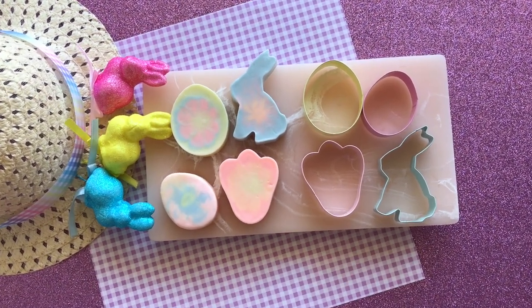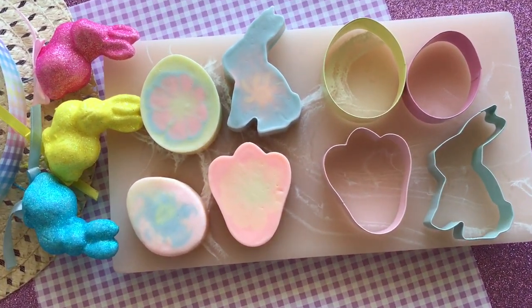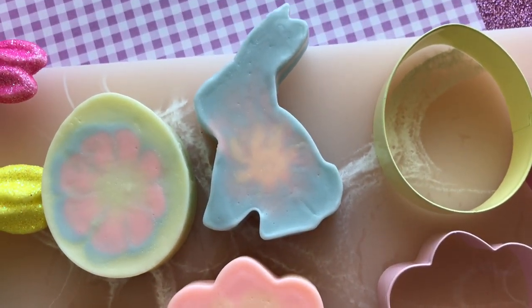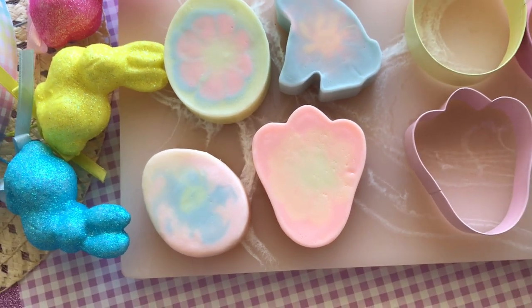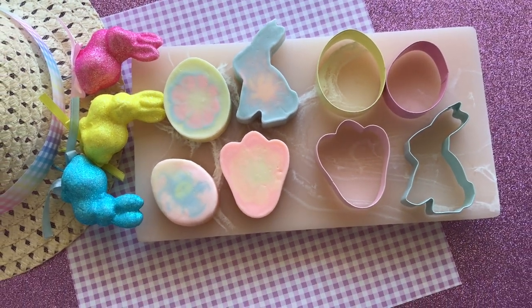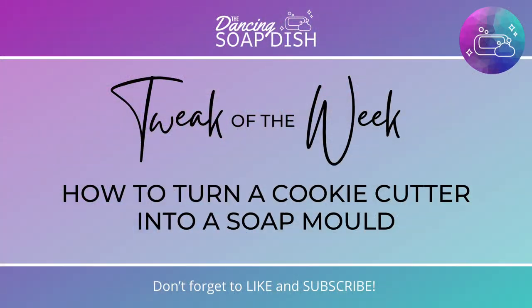Hi everyone, this is Samantha from The Dancing Soap Dish. Easter is drawing near and this is our first Easter soap tutorial for this year. Today we're going to make these beautiful Easter melt and pour soap bars from cookie cutters. There is a simple way to tweak a cookie cutter to turn it into a soap mold, and I'm sharing that today as part of a new video series called Tweak of the Week — where I share everyday items from other crafts that, with a slight tweak, can be used for soap making.